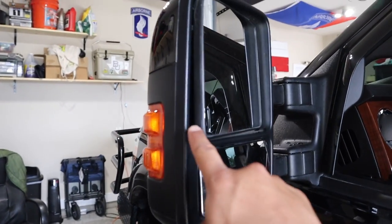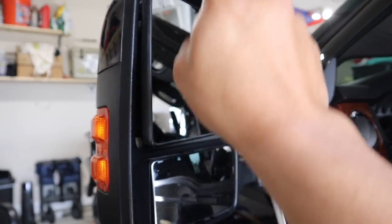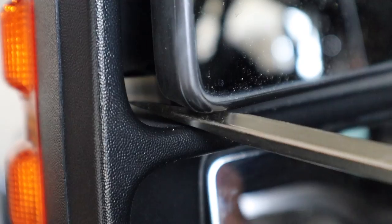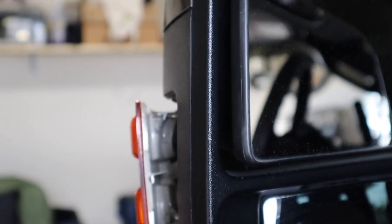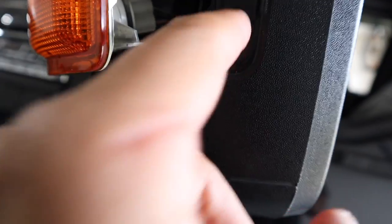First thing you're going to need to do is move this mirror towards the driver side and up. You're going to see a white tab right there. I'm going to use this long flat head, pointing it towards that direction, and there it is. This is what it looks like outside once removed. Then go ahead and twist the bulbs counterclockwise.